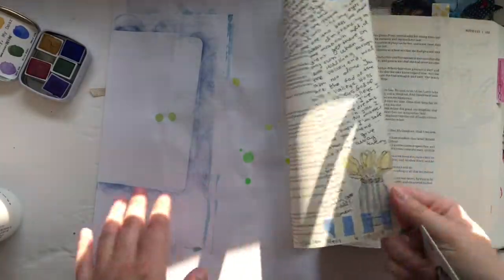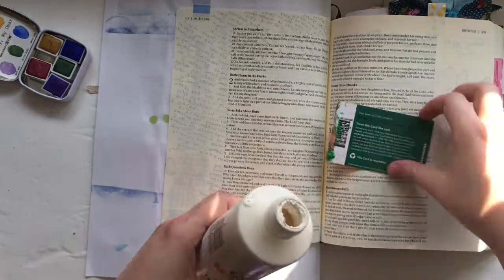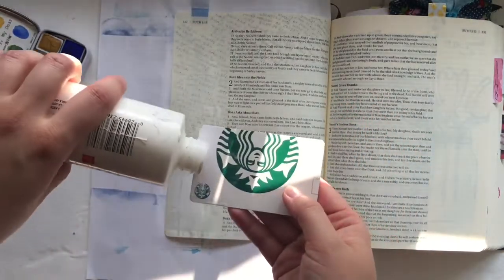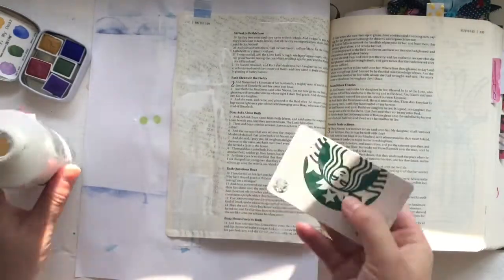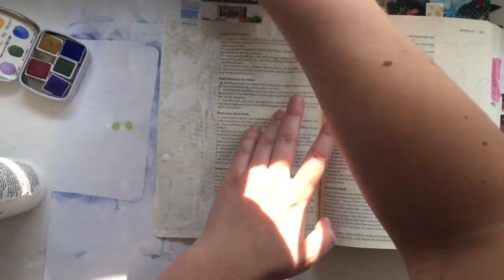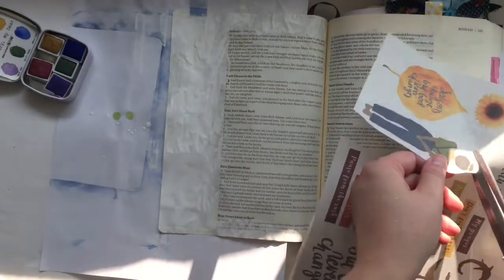Today I'm doing a really simple page in the book of Ruth. You can see I already journaled a lot in this book of the Bible. To cover up the shadowing you can see of the words from my journaling on the front page, I'm just putting down some white acrylic paint. This page is really simple, but really meaningful to me. I was thinking a lot about Ruth's story and how she was just a woman who embraced change and did it with God's peace in her heart and contentment.